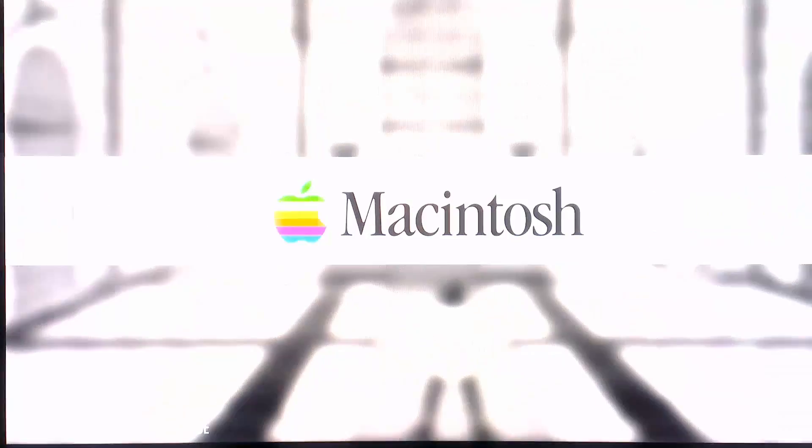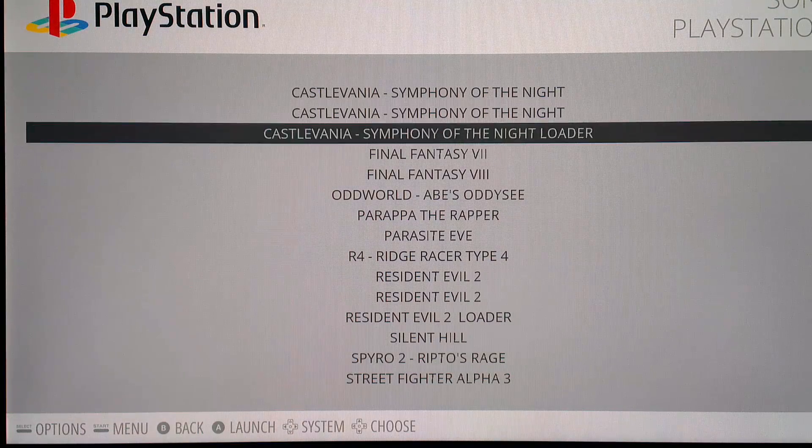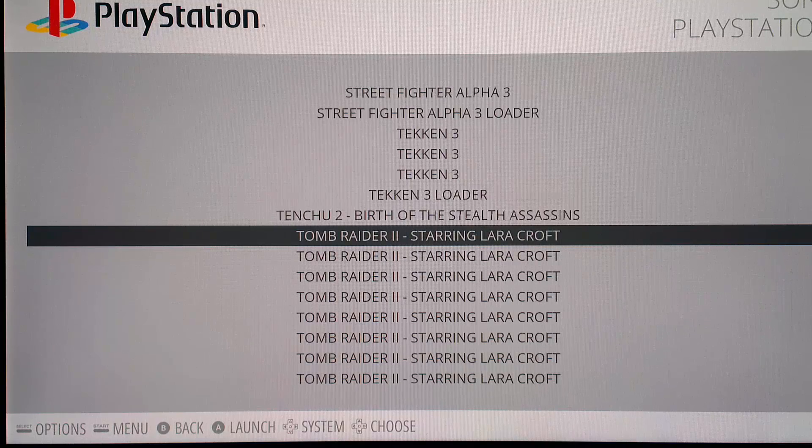So that's it, guys — our PSX emulation setup is complete. This is how I run my games, and I think it works very well. If you want to know anything more, please leave me a comment. If you like this video, make sure you subscribe to my channel and give me a thumbs up. Thanks very much, good luck with your Raspberry Pi, let me know if there are any issues, and I'll see you guys soon.